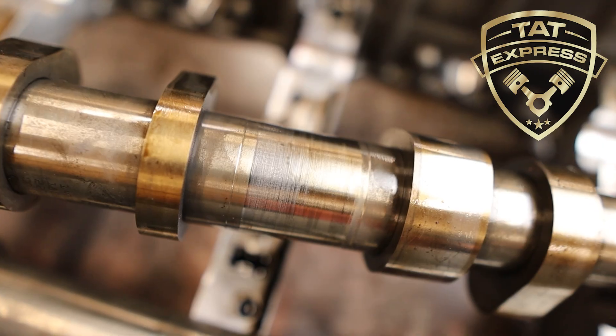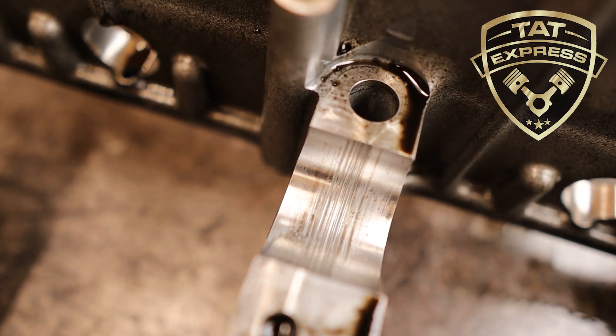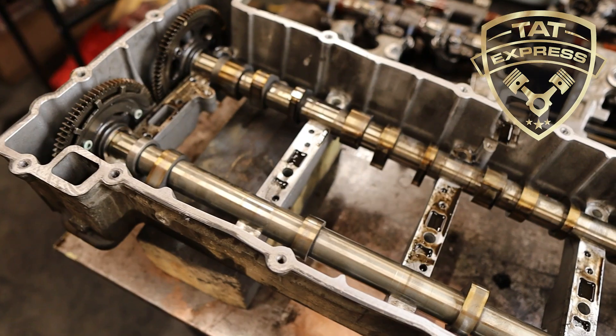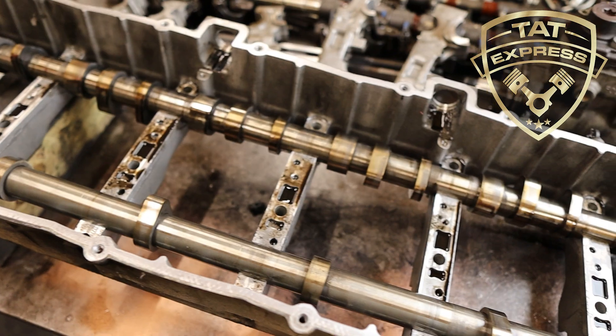We also found a deeply scratched exhaust camshaft, as well as damage to the cam caps and cam housing bores. We'll be replacing the camshafts and cam housing to prevent any future failures.